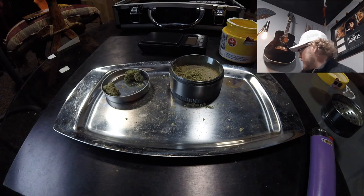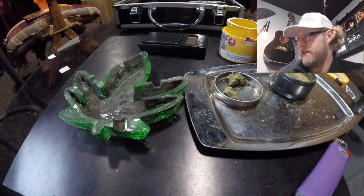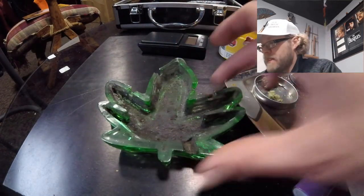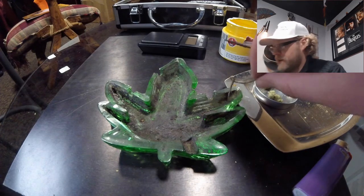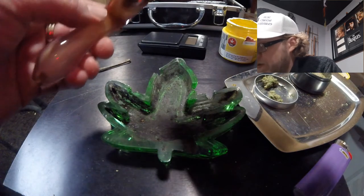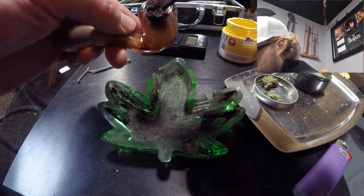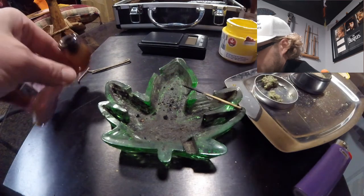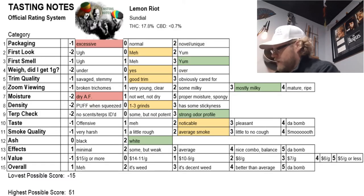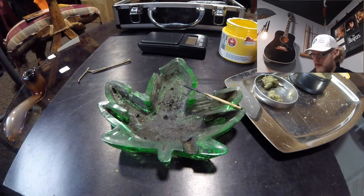Now let's evaluate the color of our ash. We light the hemp wick and check the ash. It came in nice and white and flaky — that's a positive thing. It gets its 2 points on the ash. Received a nice clean product, nothing detrimental in terms of additives effects.